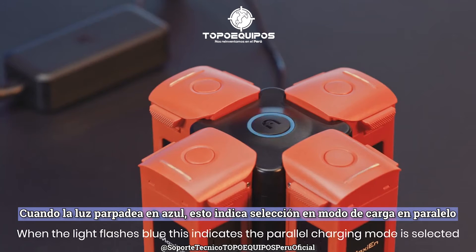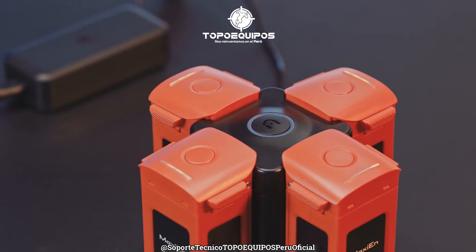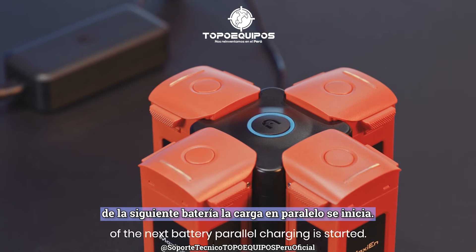When the light flashes blue, this indicates the parallel charging mode is selected, and the charging hub will charge beginning with the lowest level battery. When the battery level reaches the level of the next battery, parallel charging is started.